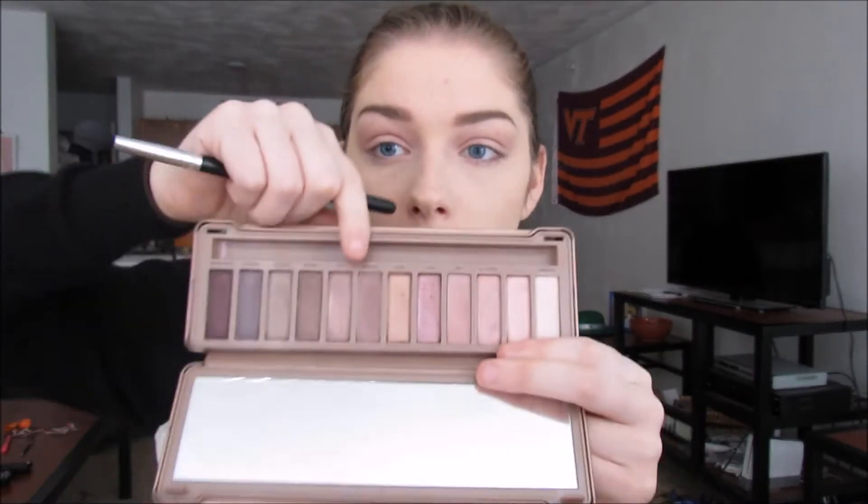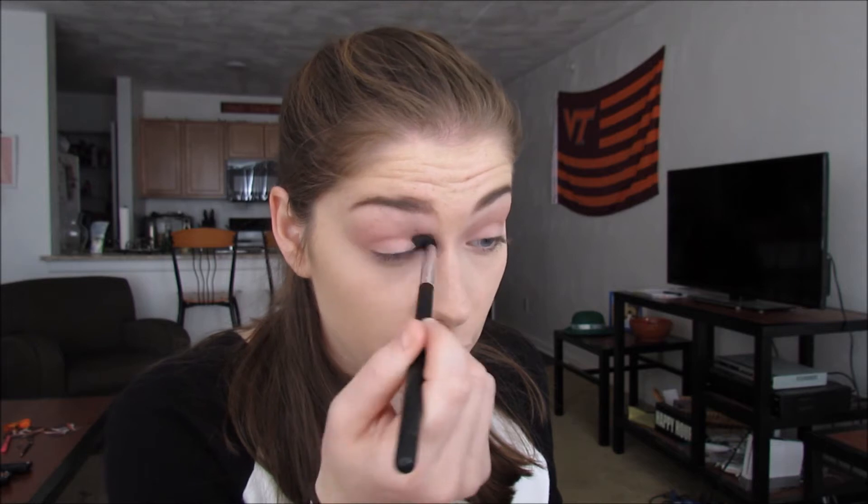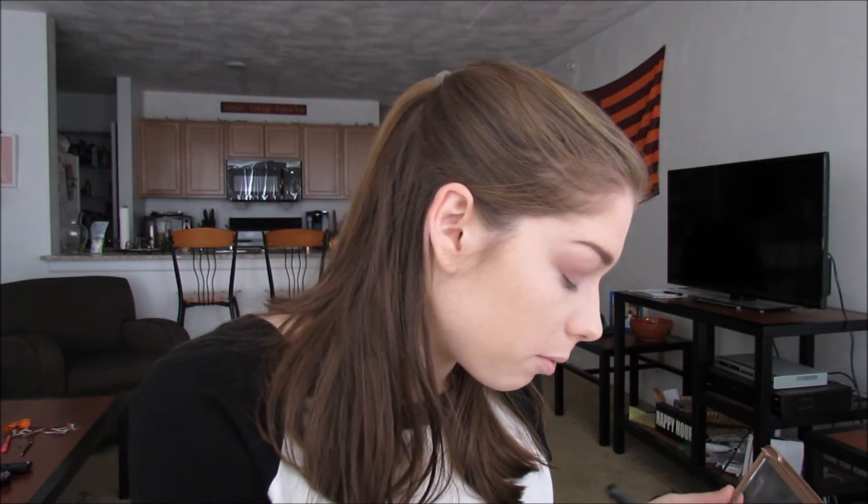Do you guys ever go back into a palette you haven't used in a while and you're like, I forgot how good these eyeshadows are? I'm having that with this palette right now. So I'm going to go into Mooner and put this into the crease, keeping it a little bit lower. The only thing that makes me not like this palette that much is that there are only three matte shades, and they're the three I already used. So if you want to deepen up the crease or outer edge, you're going to have to go into another palette, which is annoying. It would be nice to have everything all in one palette.